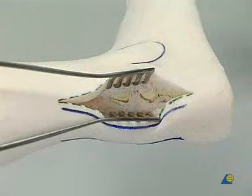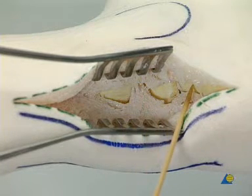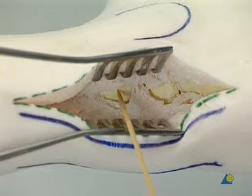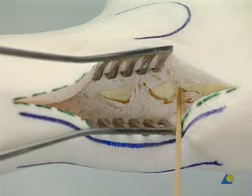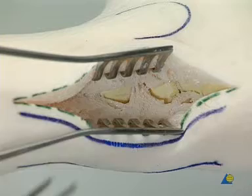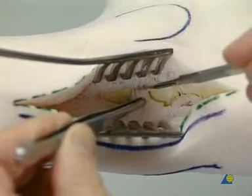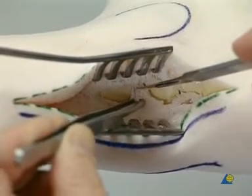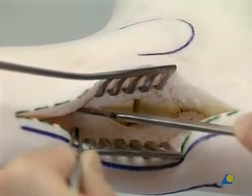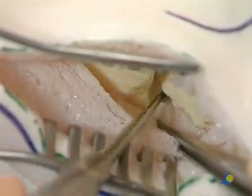The self-retaining wound spreaders hold the wound open. Here the calcaneus, the talus, and the tibia are shown. This is the subtalar joint and the ankle joint. The posterior aspect of the ankle joint is approached through a capsulotomy. The foam that has infiltrated the joint is removed. The approach to the tibia is extended proximally.